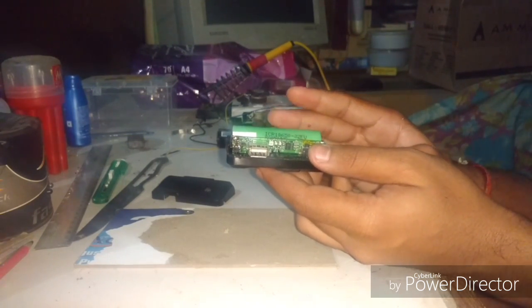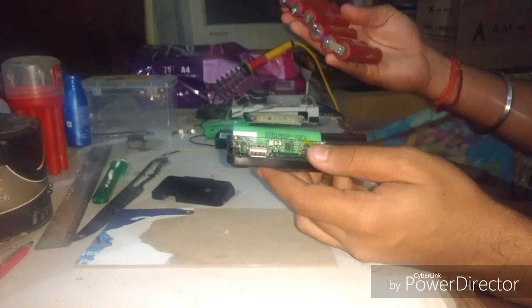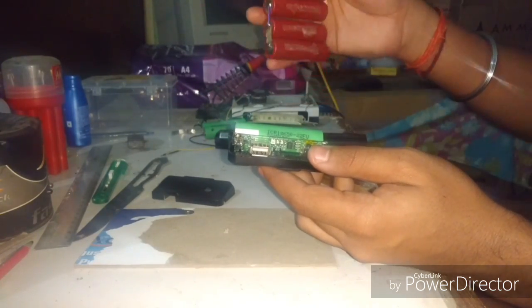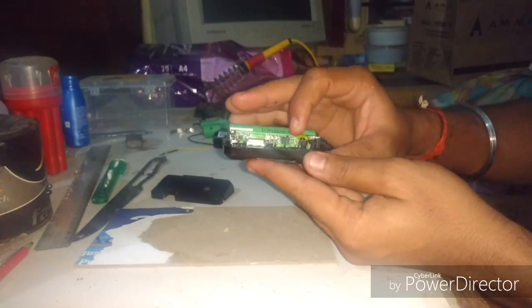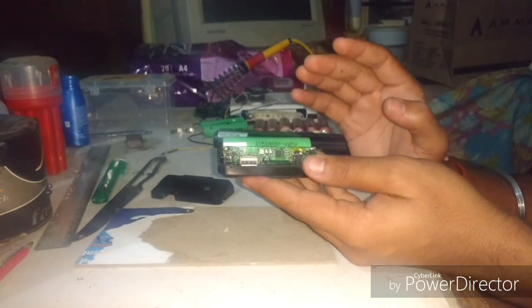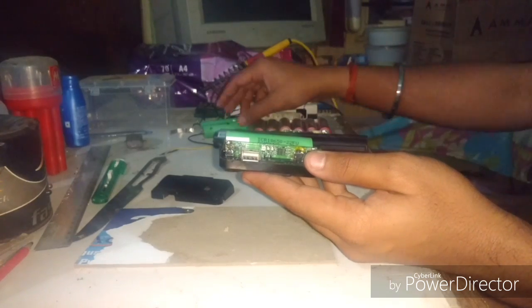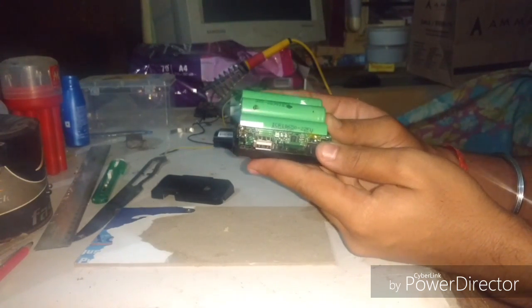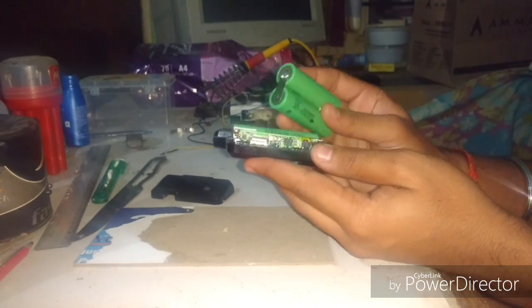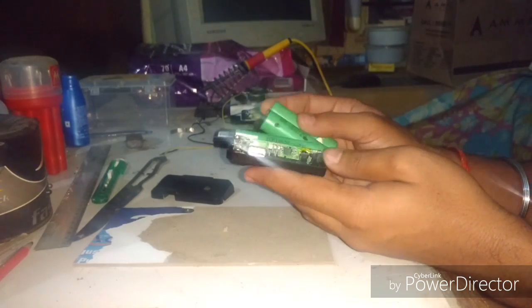Don't go too much — I already have six batteries connected in parallel and I could add all of them, but the circuit is not able to deliver that much current. So I'm not extending it too much — I'm going to attach just two more batteries, which will be enough for this circuit to handle.